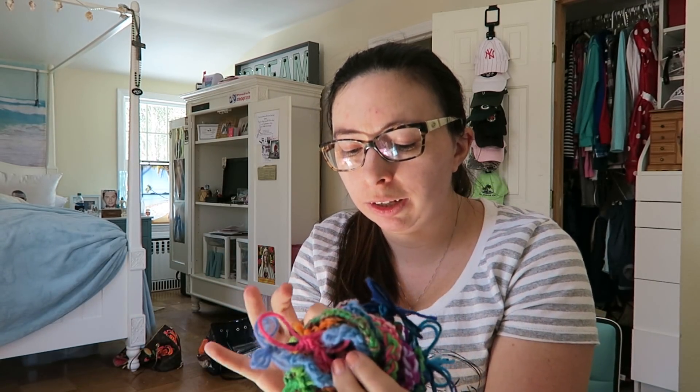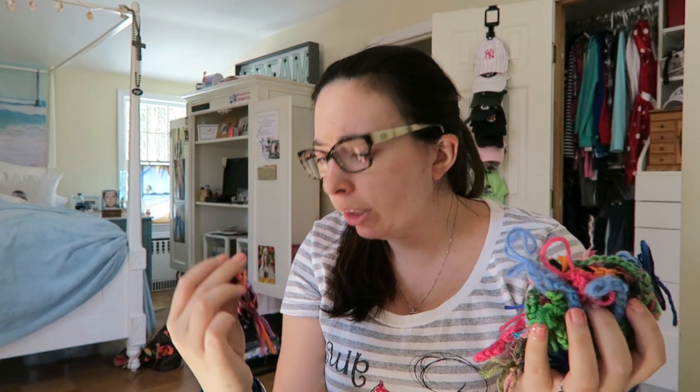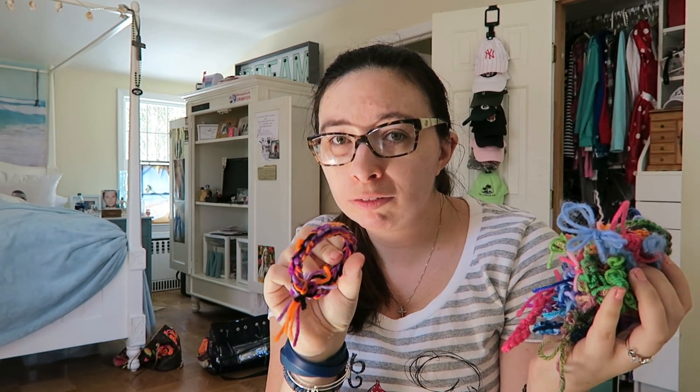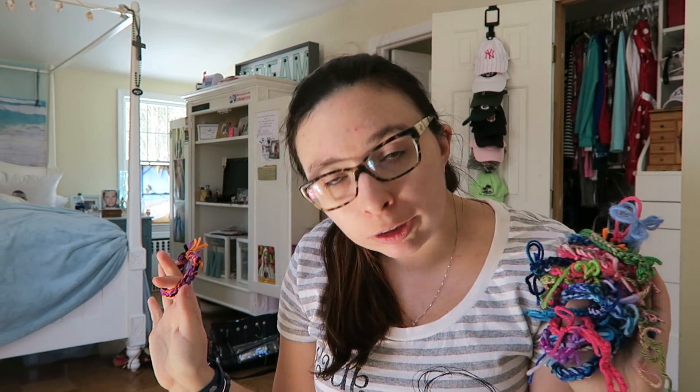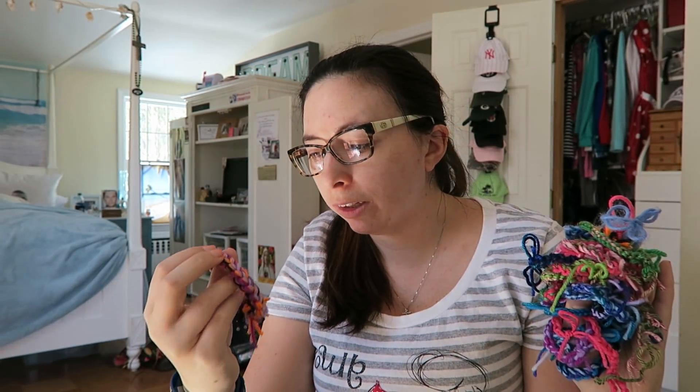I have a black and orange one for Halloween. Then I made this one that I started off showing you, which has three different shades of purple, two shades of orange, and a black — because Mary Ellen, my braid trainer, her favorite color is purple and her favorite holiday is Halloween, so I wanted to make something she might enjoy.